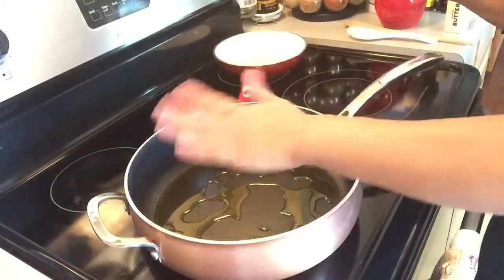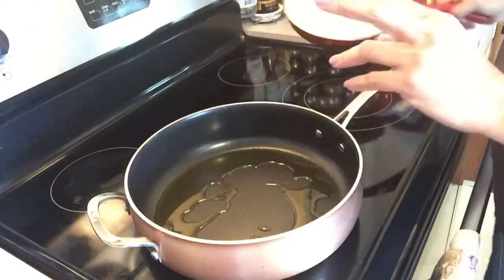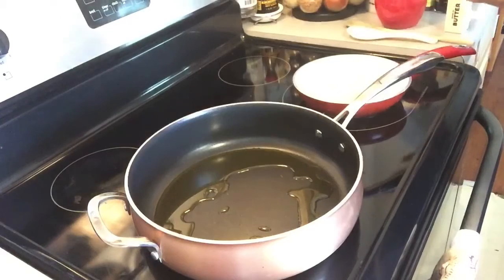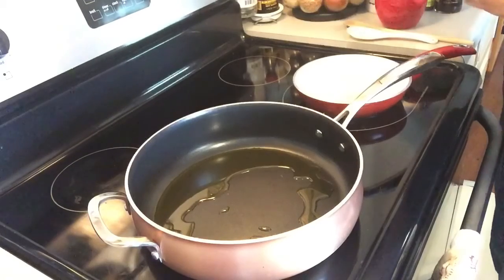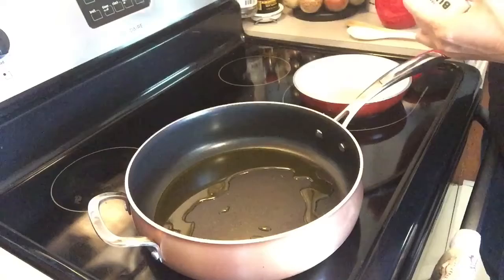Let it warm up a little bit. Here I have another pan for my shrimp, so I'm just gonna cook them right away so they'll be ready when I need them. And on the shrimp I'm gonna put some butter.